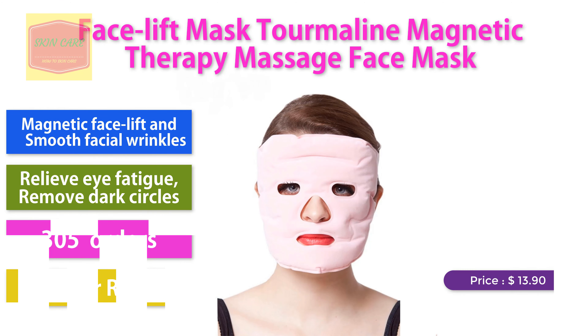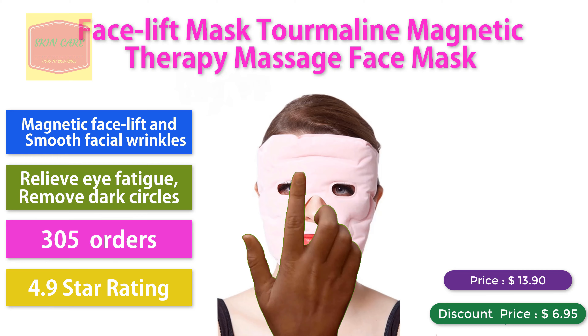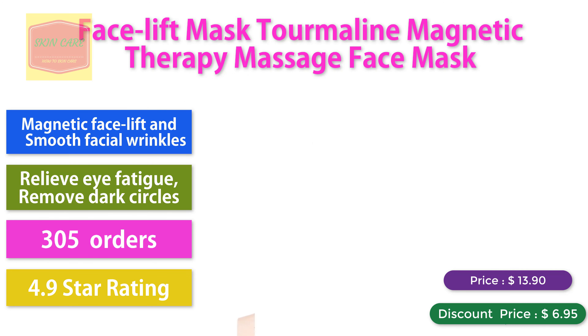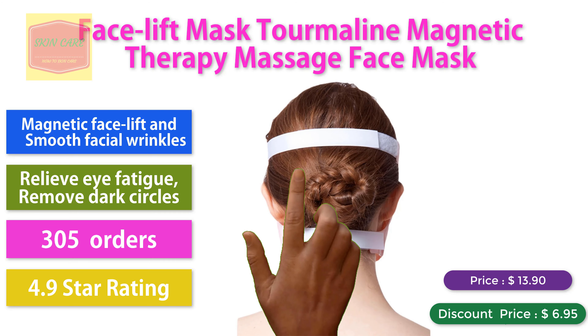Facelift Mask Tourmaline Magnetic Therapy Massage Face Mask. Magnetic facelift and smooth facial wrinkles. Relieve eye fatigue, remove dark circles. 305 orders, 4.9 star rating. Discount price: $6.95.